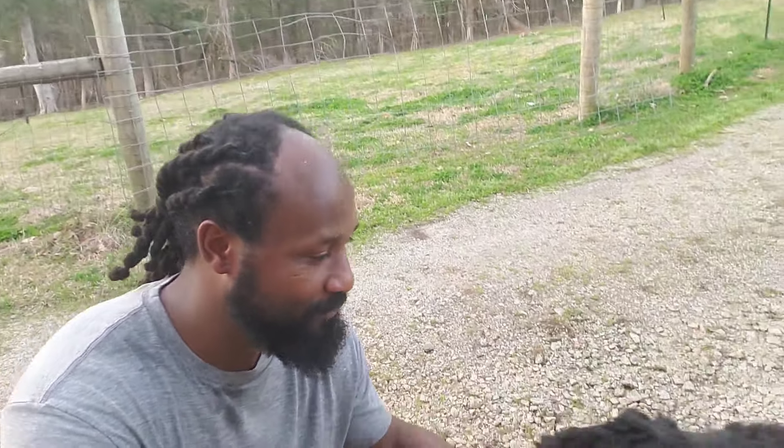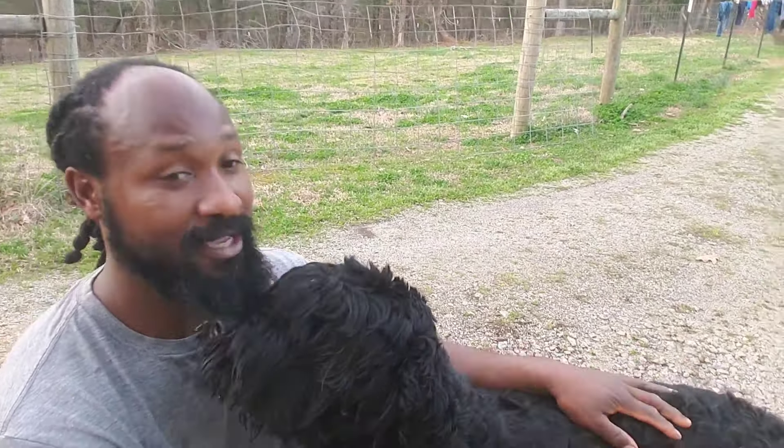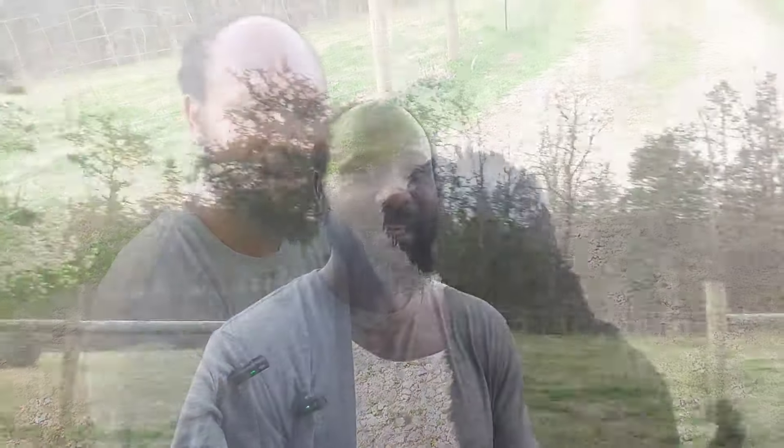As you all can see behind me, the trees are in full bloom. That right there lets us know that spring is here. And so I got my little friend Lola. Come here, girl. My little friend Lola right here with us. Sit. Good girl.